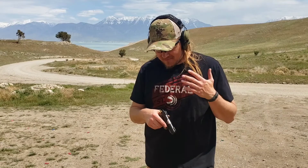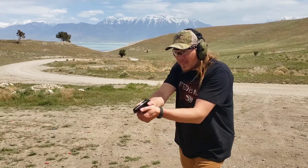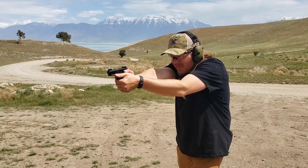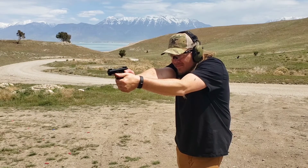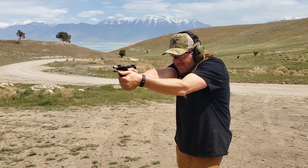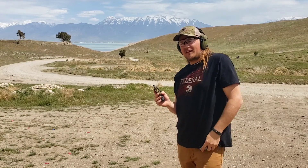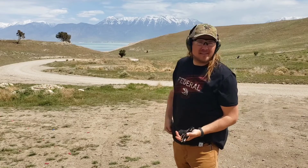I haven't shot this thing in a long time, so let's see how we do. Let's get right to it — hopefully we can shoot a couple of these flies out of here. I guess I forget there's only seven rounds in there plus one in the chamber, so eight total.